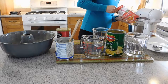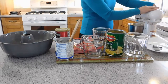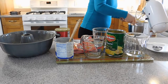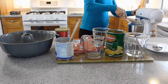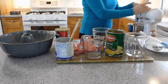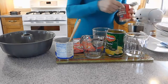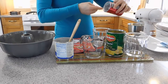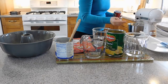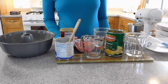Before I add the baking powder, I am going to stop the mixer and clean it up around a little bit, just to make sure everything is well blended. I am going to blend just a little bit more so I can add the baking powder. Now everything is well mixed. We are going to add one tablespoon of baking powder. And with that our batter will be done.